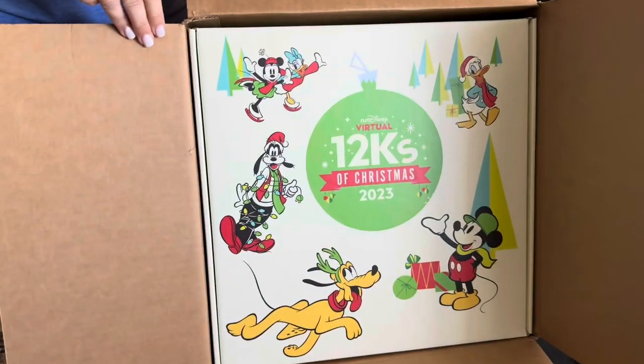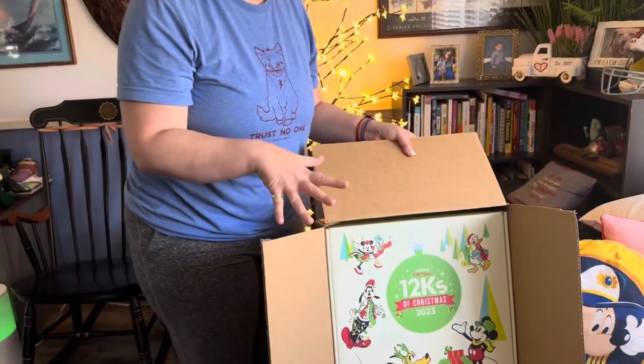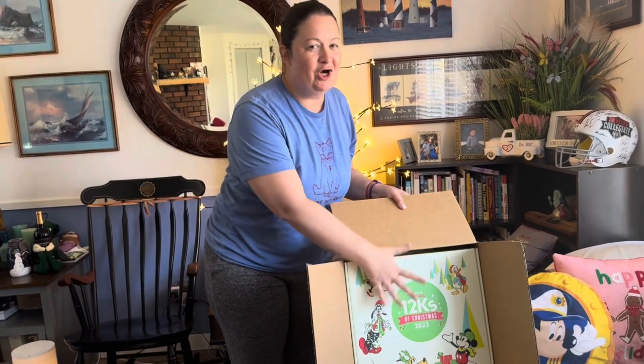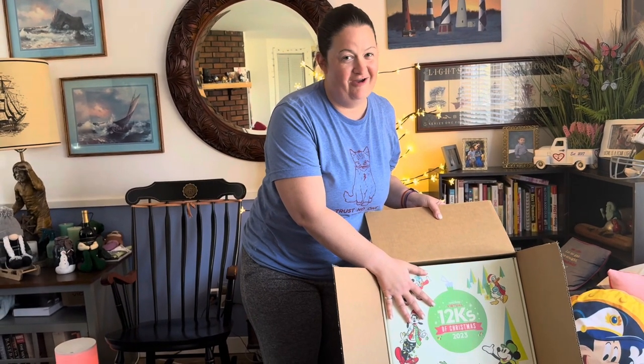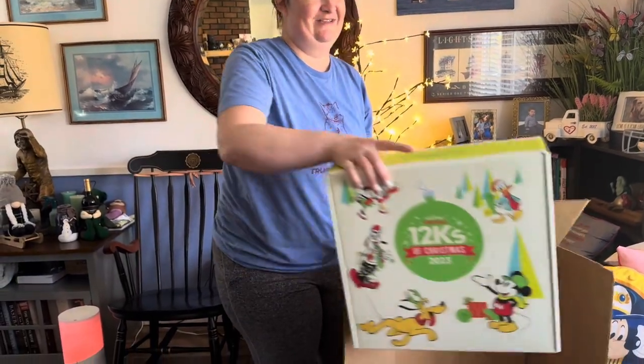Woo-hoo! Alright, I'm going to do something a little bit different with this though. Since I've already run over 50 miles this month, I'm going to call this covered. And we're just going to hang the ornaments on the tree. So let's open it up and let's take a look at these ornaments.